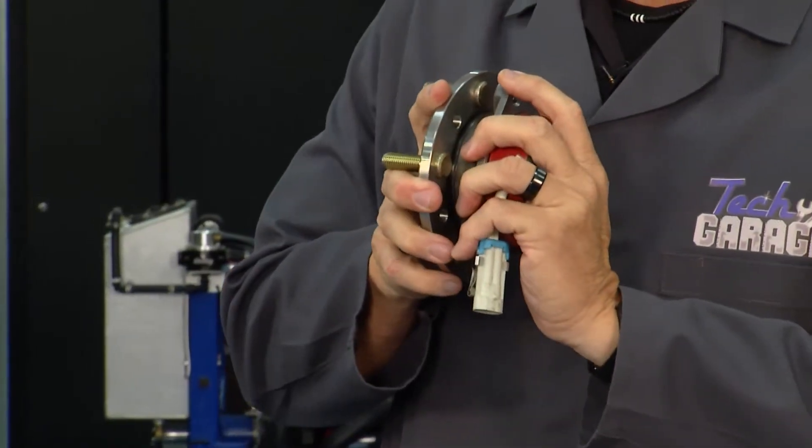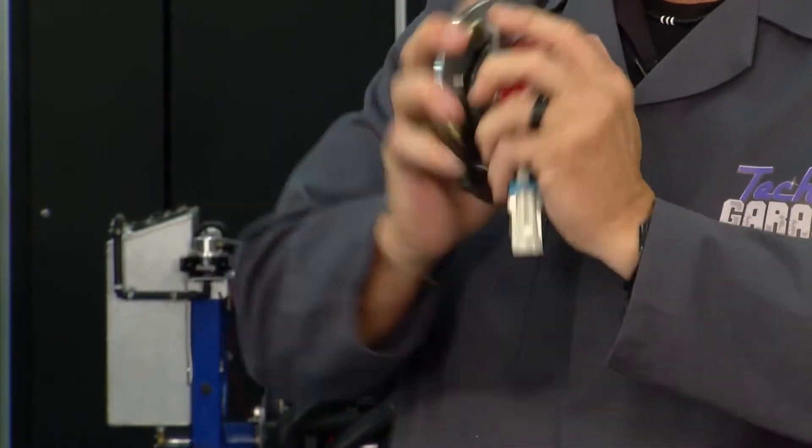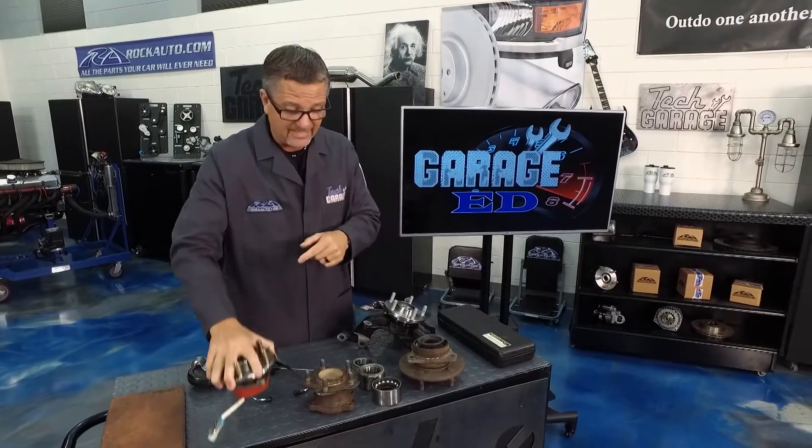This one here is brand new from rockauto.com — nothing, you don't hear anything, and it's super tight. The bad one is loose.